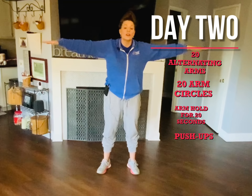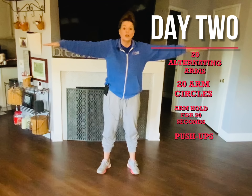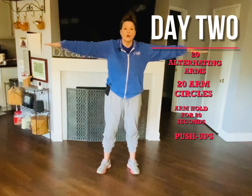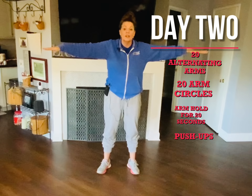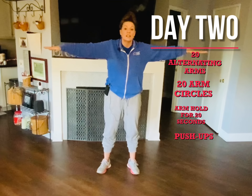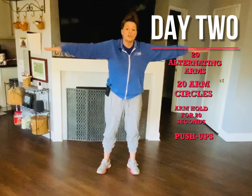All right, now you're gonna hold your arms out for a count of twenty. Hold your arms out, ready — go: one, two, three, four, five, six, seven, eight, nine, ten, eleven, twelve, thirteen, fourteen, fifteen, sixteen, seventeen, eighteen, nineteen, twenty. All right.